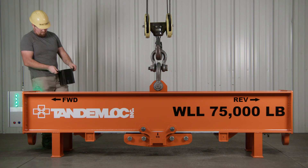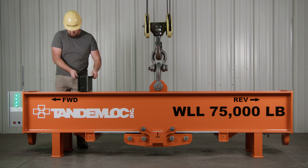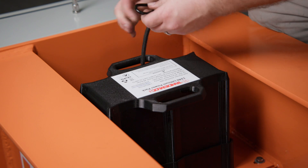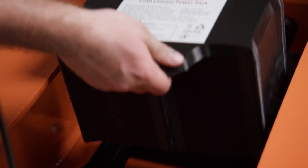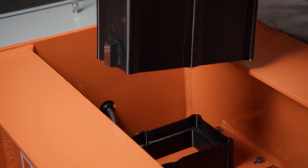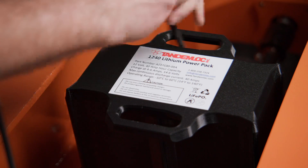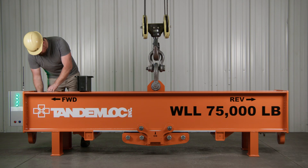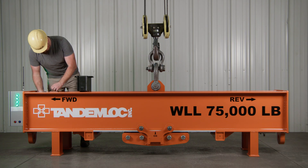We offer a high-capacity removable lithium battery pack allowing for multiple lifts and several hours of standby on a single charge. When the battery is low, the beam doesn't need to be taken to the power source to charge. Instead, the user can easily remove the battery after use and charge it using the desktop charger for the next lift. Additional batteries can be purchased to provide continuous operation if needed.